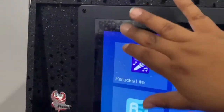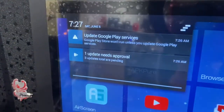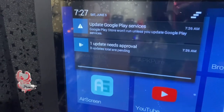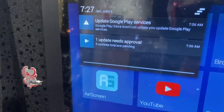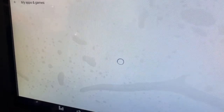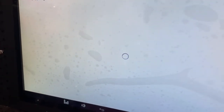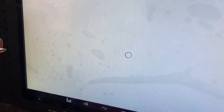If you lower the notification bar you can start seeing your Google Play services and any updates that need approval. I'm going to click on that to see what's going on — I think it has to do with YouTube and the apps that were already included so they can be updated too.